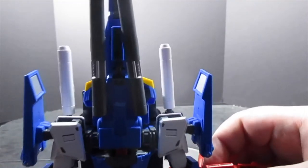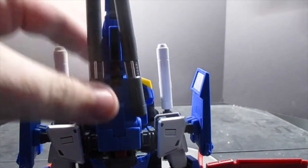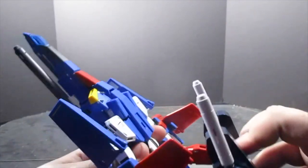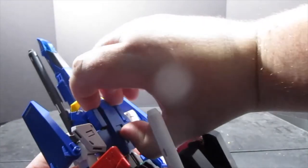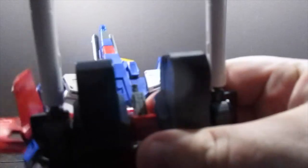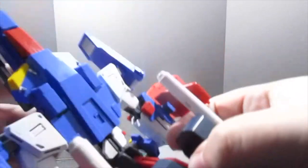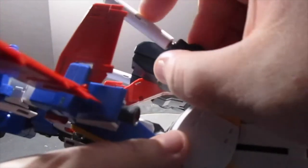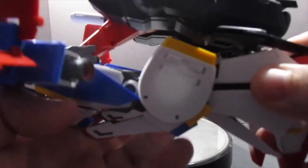It's not nearly as complex as one would think — more just time consuming. Now take the backpack and unplug it from the back. That red bar is a double hinge so it slides down, and then the hatch for the plug covers up with a gray slider over the peg. You're supposed to pivot the beam cannons up at the backpack, then pivot them down at the ball peg to give them clearance for the G Fortress's wings.